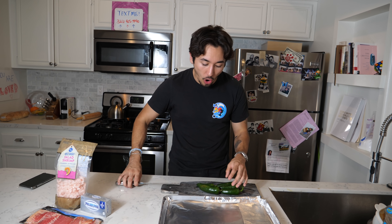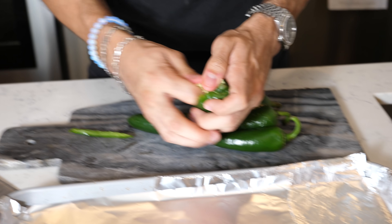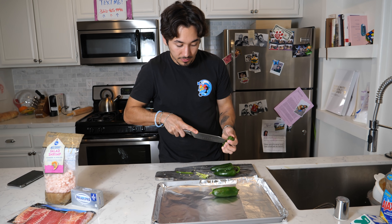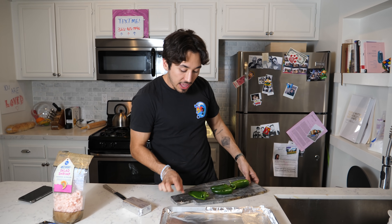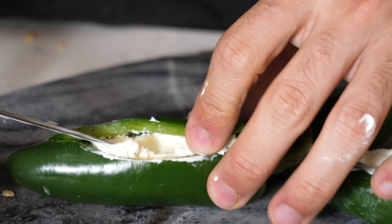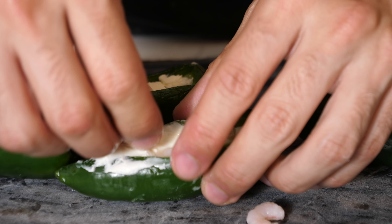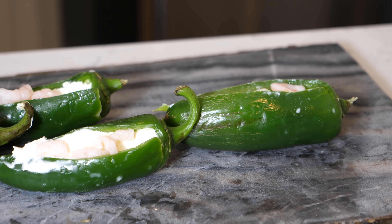This one looks easy enough. All we gotta do is first gut these peppers. So I'm gonna cut one open and get all that out. Now that we completely gutted all of these, what we need to do next is stuff them with some cream cheese. Once you've stuffed them all, we want to add some shrimp to it — just add a couple in each one to give it a little bit of flavor. Depending on how much shrimp you like, you can add more. The only thing left to do is wrap it in bacon.